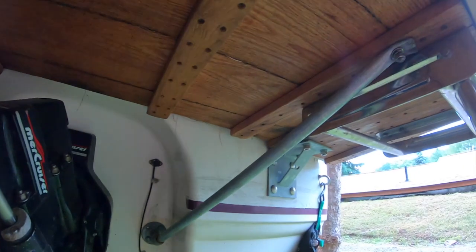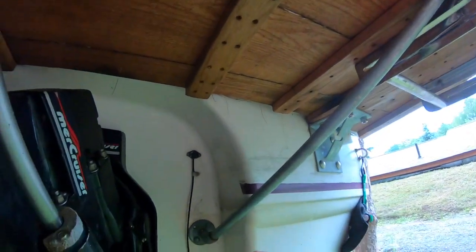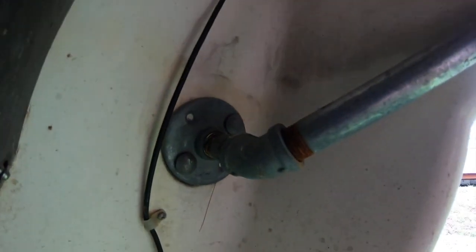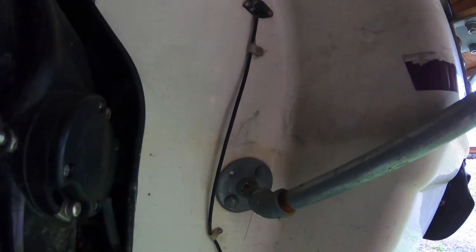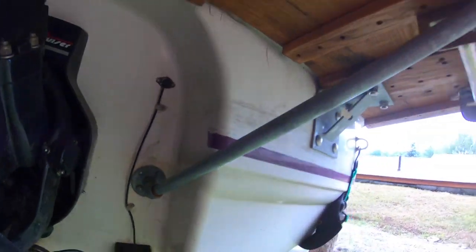What I used is just a piece of gas pipe down here. That angle is a standard angled piece from the hardware store — I think from Home Depot. This is just a base you can also buy from Home Depot, and up here is just a piece of stainless hardware. I had to flatten the pipe and bend it a little in order to secure it to the top of the swim platform.